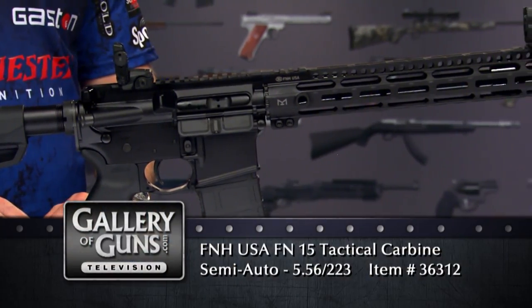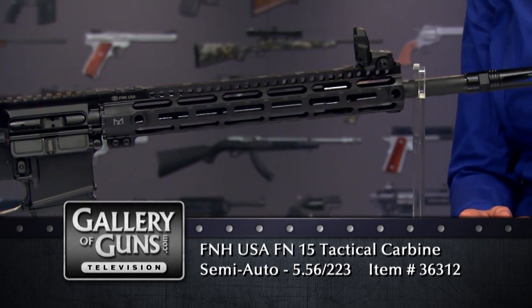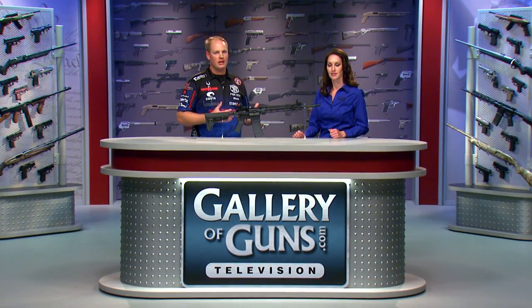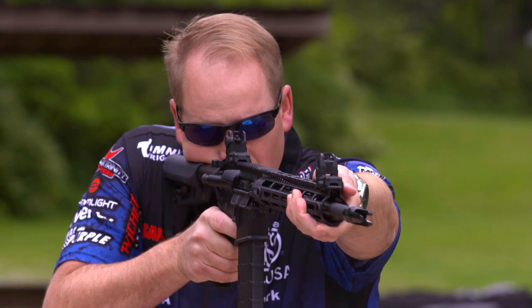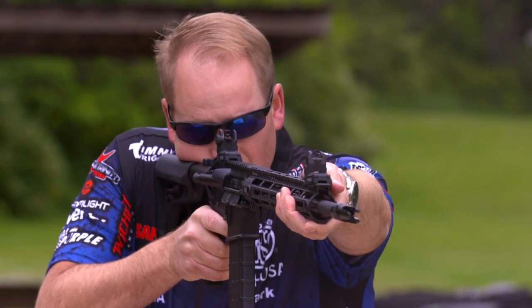Rifling twist is a big issue with ARs. The FN15 Tactical Carbine has a 1-in-7-inch twist that lets you stabilize even the heaviest bullets. The earliest ARs had a 1-in-12 twist for shooting lighter bullets, but shooters have wanted to use heavier and heavier bullets as time has passed. This FN15 will shoot even the 77-grain bullets just fine, and the chrome-lined bore means it will stand up to years of hard use.